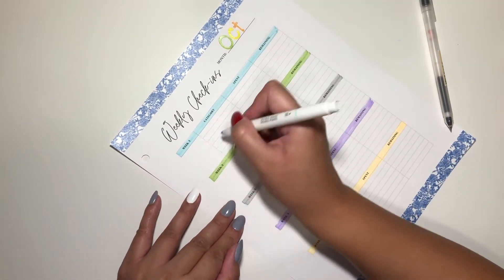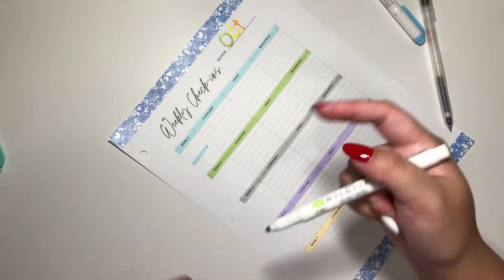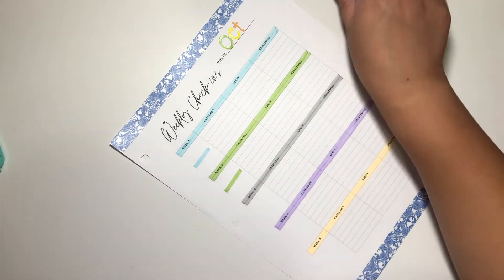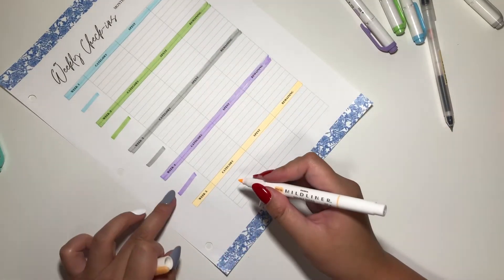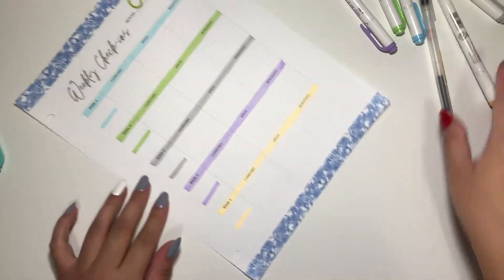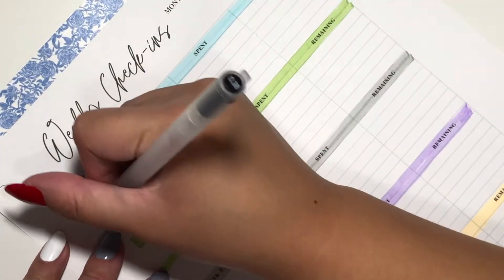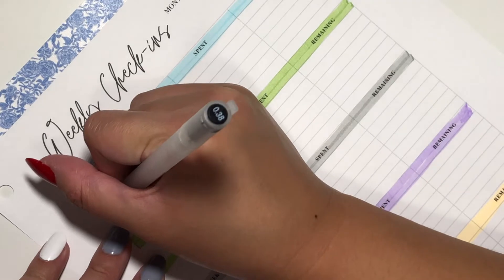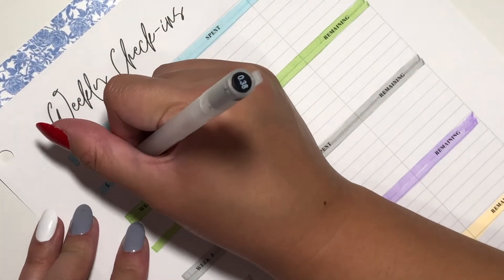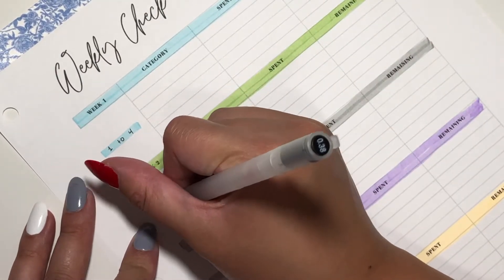I'll do color-coded small lines in the middle — I love printables because you can literally do anything with them. I'm going to be writing the dates on these lines, so let's zoom in and start writing. For week one, this is from the first to the fourth. Week two is from the fifth to the eleventh.